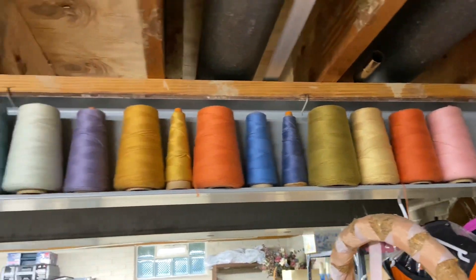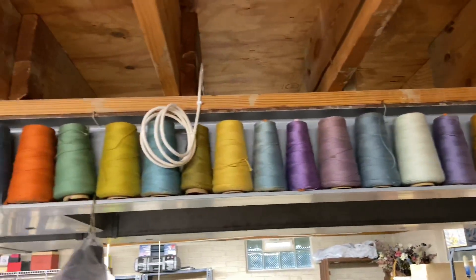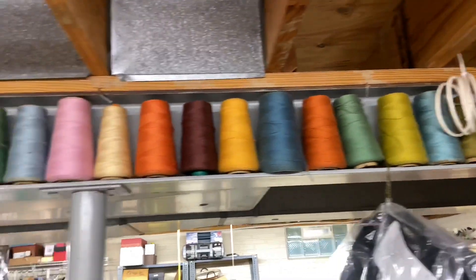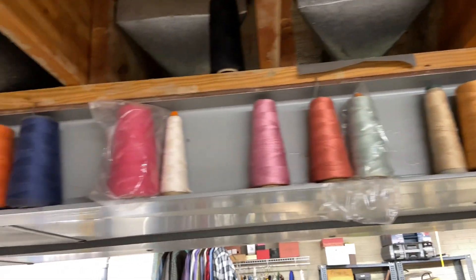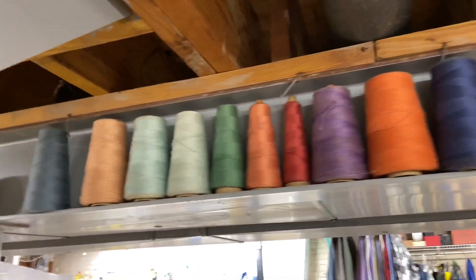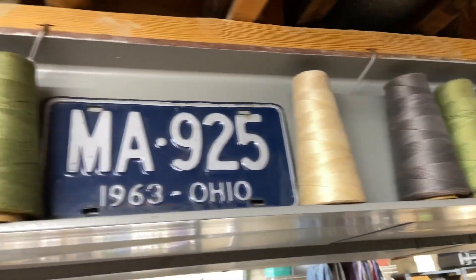Here's a video of all the colors of the threads for the sewing machine. It's quite a few. Even more. So a lot of the colors are old, but here you go.